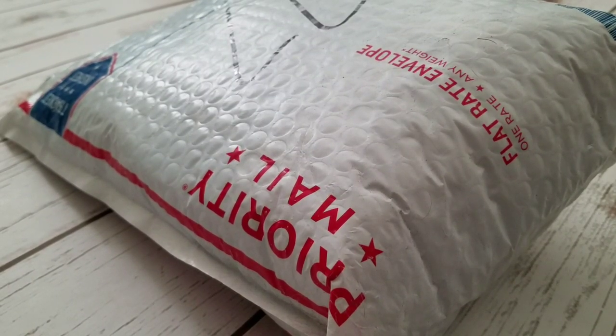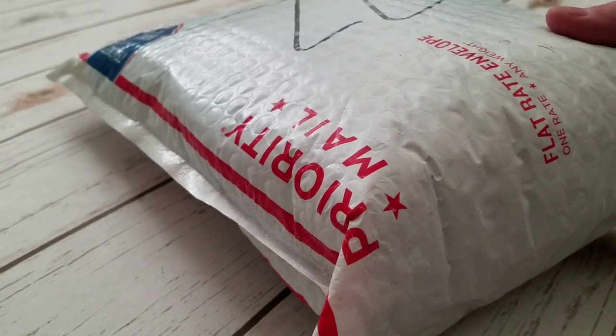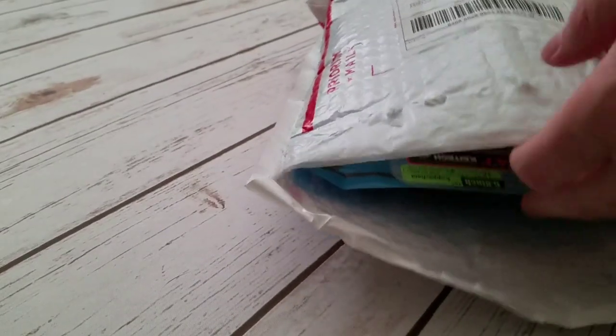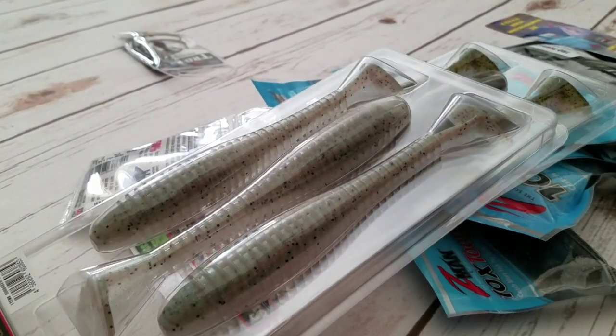What's up guys, it's Tyler with Hooks That Are Free. Hope you're having an awesome day — it is January 1st, 2020. Happy New Year! I'm gonna open this package from Discount Tackle; this is my monthly order from them.